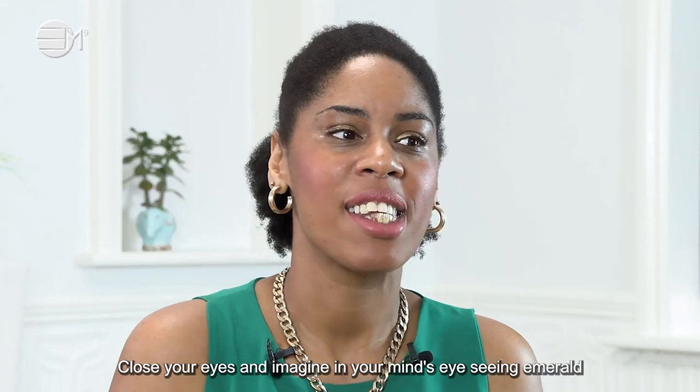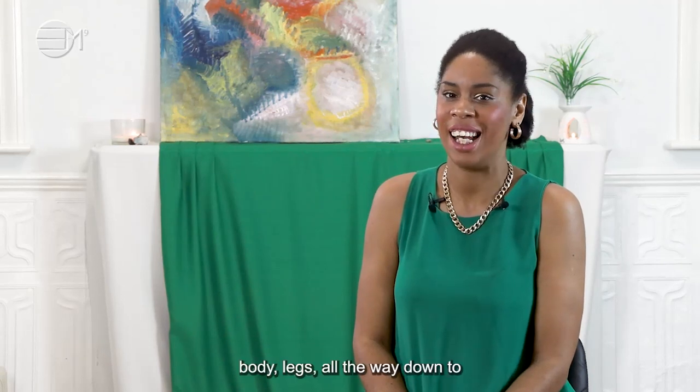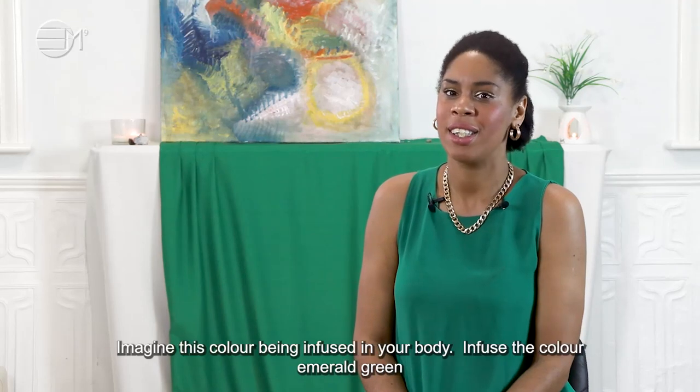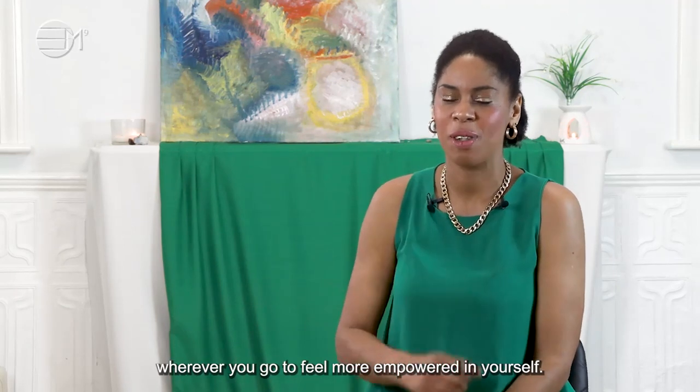Close your eyes and imagine in your mind's eye seeing Emerald Green all around you — on top of your head, arms, body, legs, all the way down to the tip of your toes. Imagine this colour being infused in your body. Infuse the colour Emerald Green wherever you go to feel more empowered in yourself.